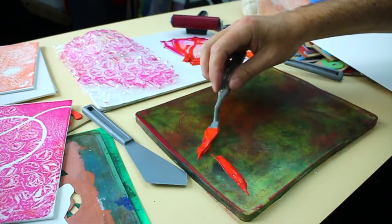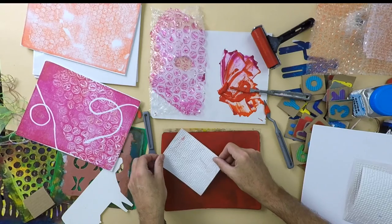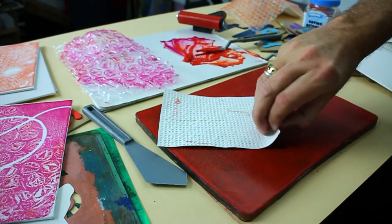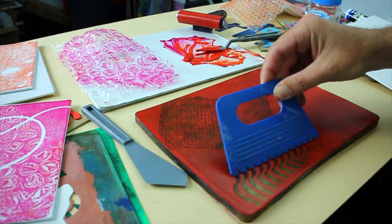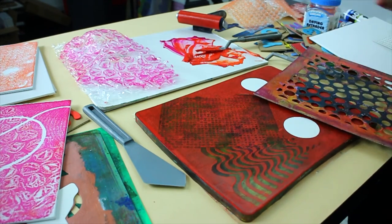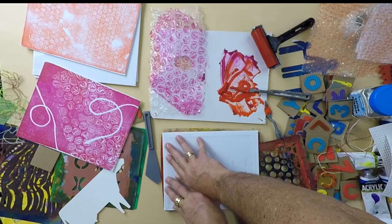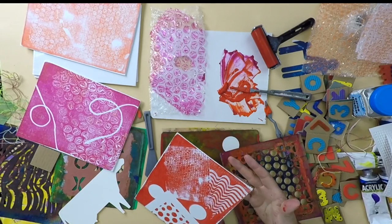On this last one we've combined the two colours — roll up evenly. I'm going to press in some embossed paper and I'm going to reduce the ink with a scraper, then add some shapes and some stencil. And there we have it.